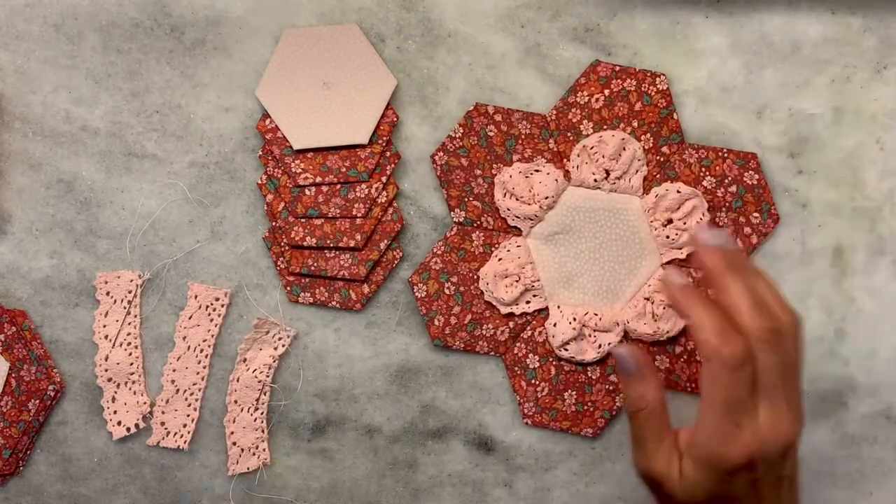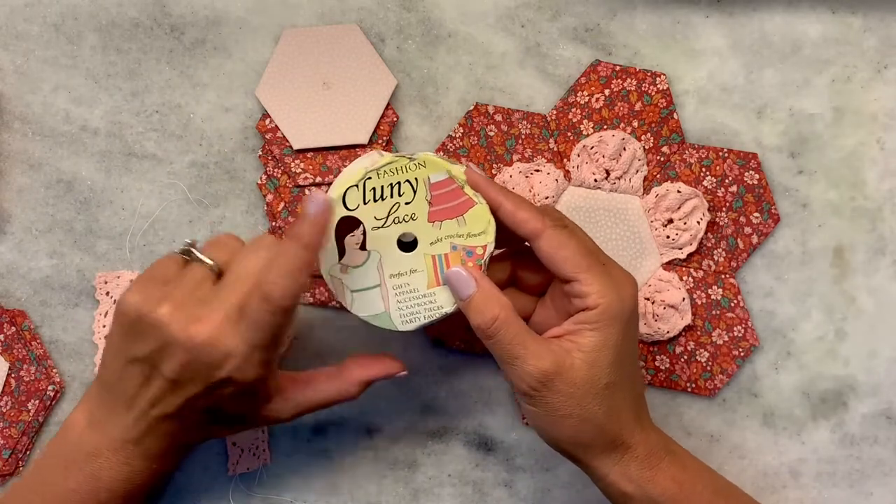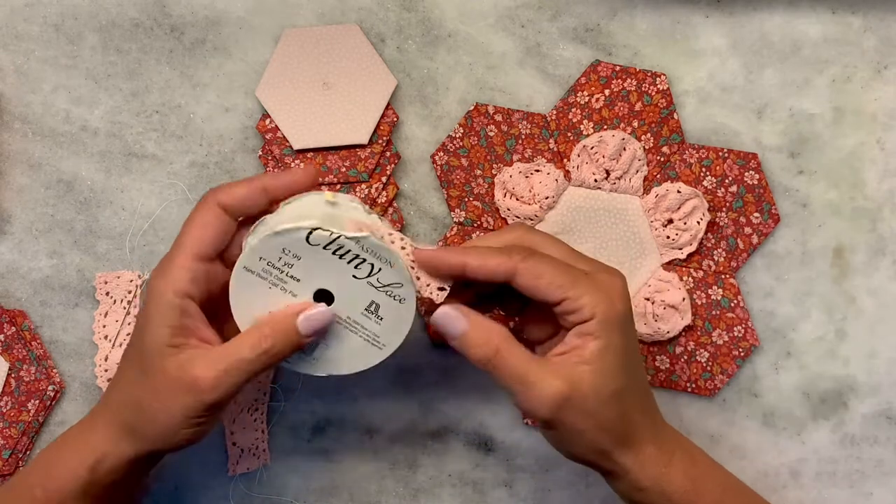It has lace on it called Cluny lace — spelled C-L-U-N-Y. I think that's how you pronounce it. This is actually from Joann's.